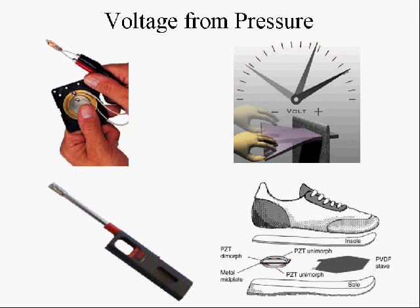Another way of generating electricity is from pressure. If you squeeze certain crystals, they can produce electricity. You may recognize a piezoelectric lighter — you use those to light your barbecue, and they produce several thousand volts when you squeeze the crystal.